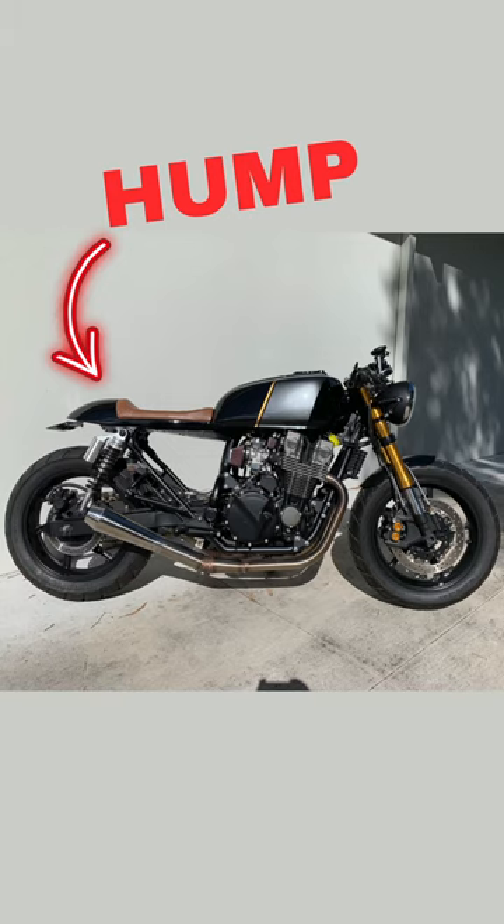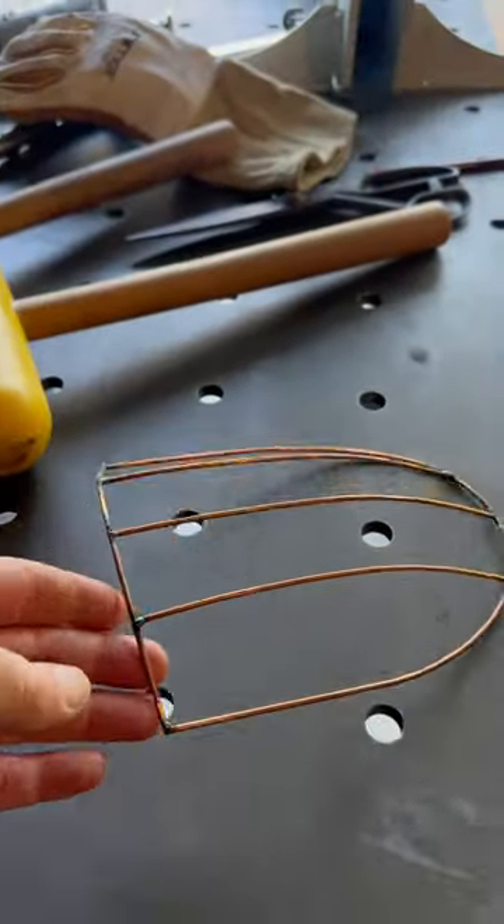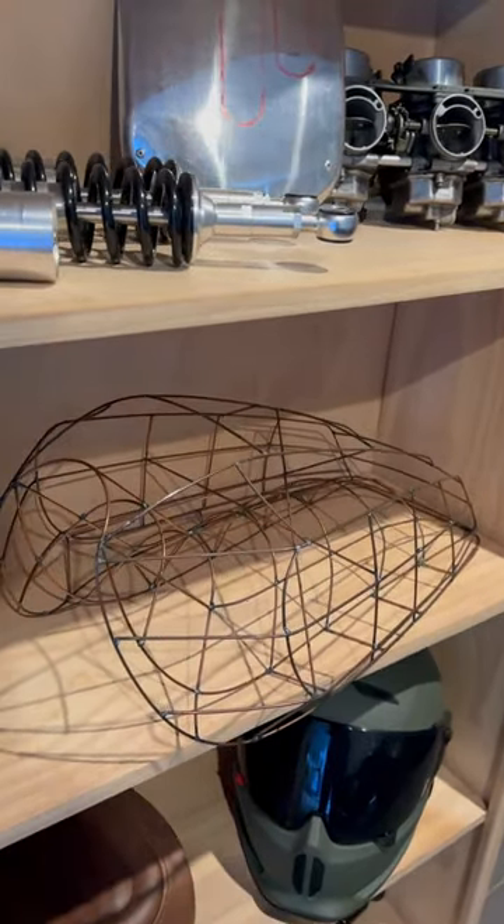I'm going to show you how easy it is to make a cafe racer hump using this piece of scrap with my power hammer. I'm not going to make any wire box or any kind of template, just get straight into it.